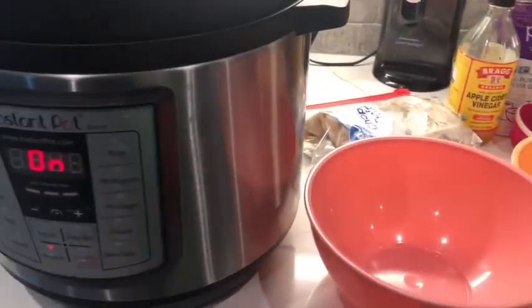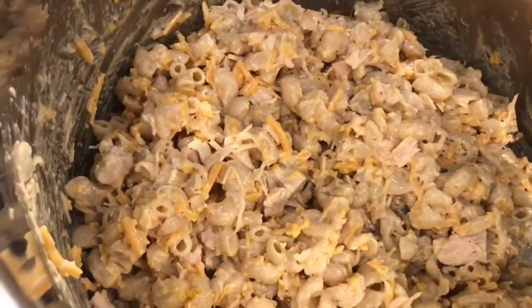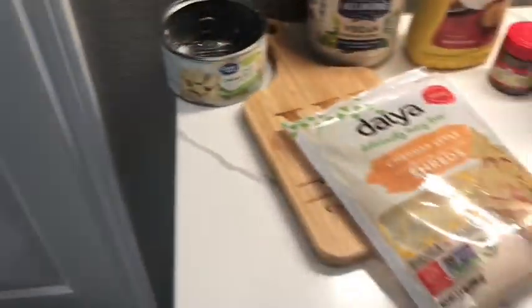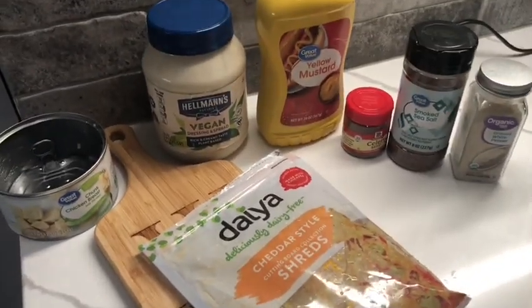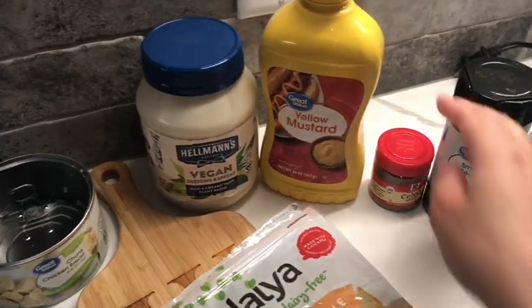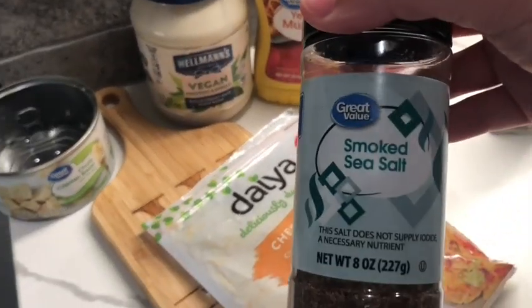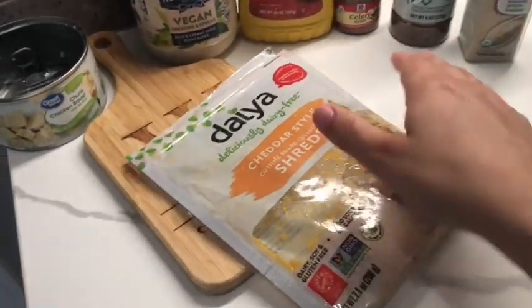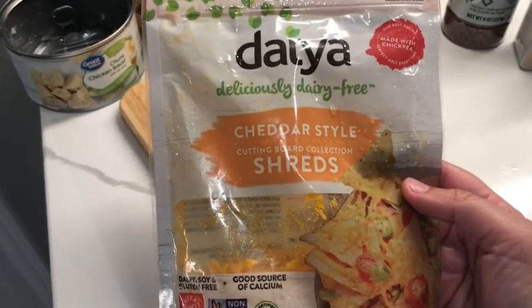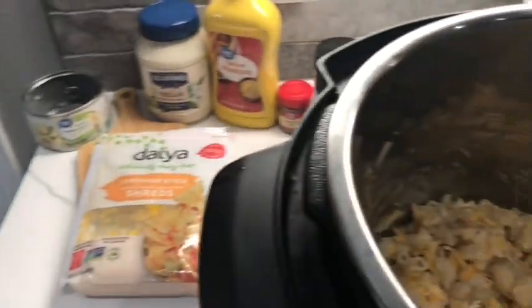We're going to do a quick release on this one. After five minutes we did our quick release, stirred up the pasta — it was done. Then I added some chicken; this is not in the recipe but I just wanted some protein, so I added a can of chicken. The sauce is the onion mixture we made earlier, mixed with three-fourths of a cup of mayo — we used Hellman's Vegan — then a tablespoon of mustard, a fourth of a teaspoon of celery seed, and salt and pepper to taste. I'm using smoked sea salt, found it at Walmart — it makes it taste like bacon. Then two ounces of chopped cheddar cheese — we're using Daiya cheddar style shreds. And a couple of chopped stalks of celery, but we're not doing the celery — I just don't like it, so we didn't add that.